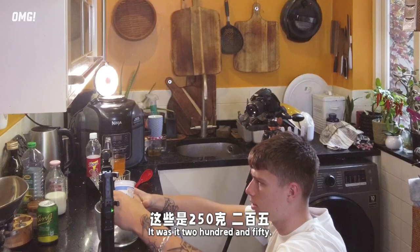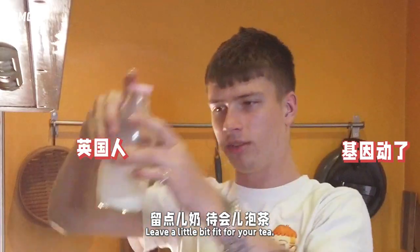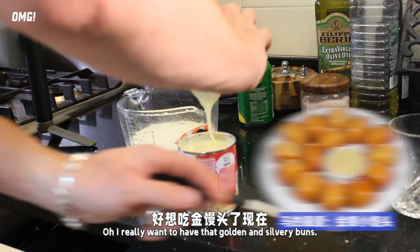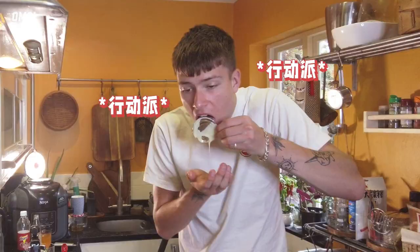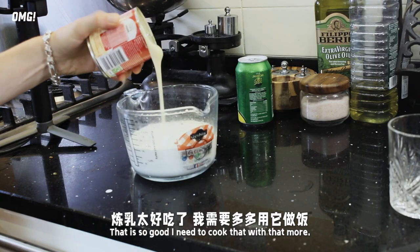250 grams of milk. Also leave a little bit of the tea, and that's the sweetened condensed milk. I want to eat some of this — you can see this one. That is so good; I need to cook with that more.